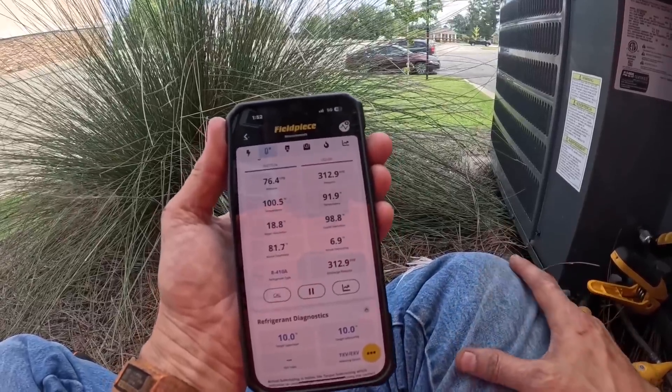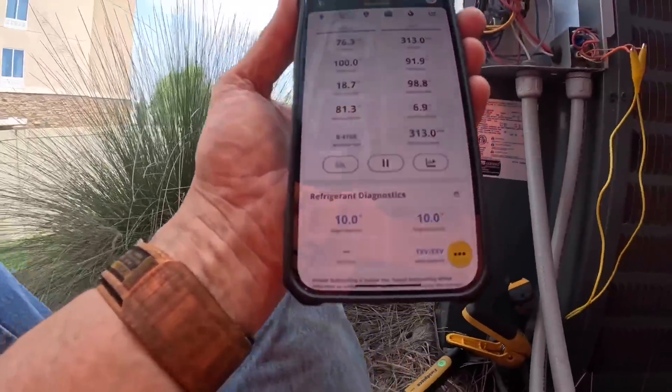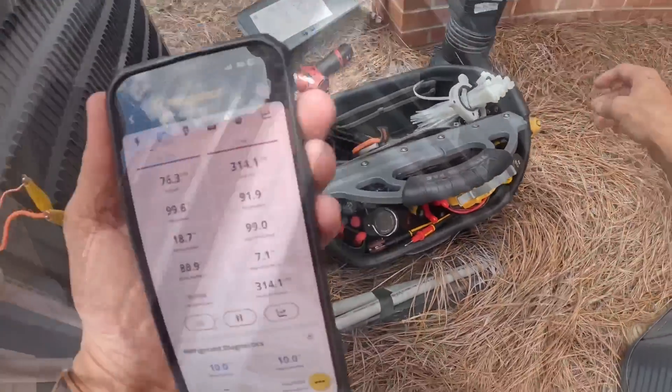Let's go in and see what kind of metering device we have and make sure there's no more ice. No more ice here.